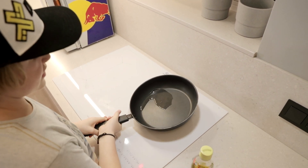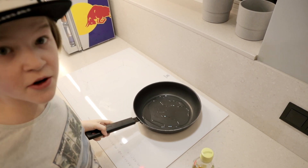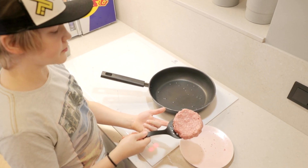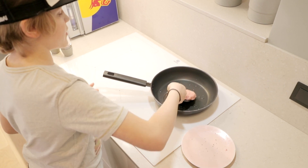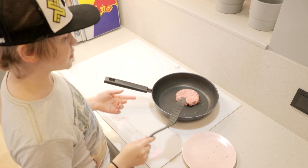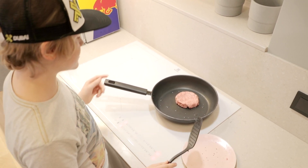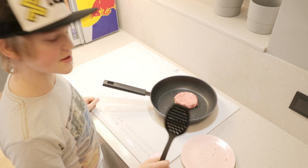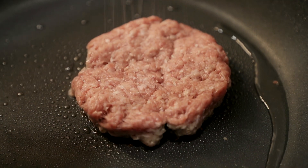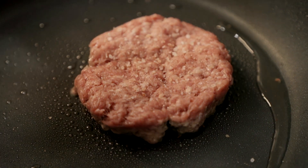Make sure that your pan is hot when you put the patties on. I already seasoned the bottom. Onto the pan — don't squish it because it's gonna let all the moisture out. Also 3 minutes and flip it once, not multiple times. So now we wait. Now I'm seasoning the top and then I'm gonna flip it and put the cheese on.